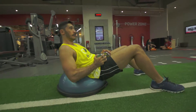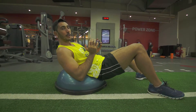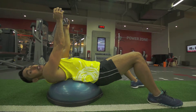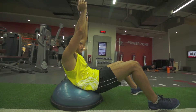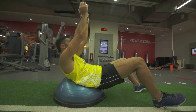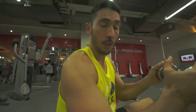Once you get a little bit more advanced, a good exercise to do is crunch using weight — weight overhead. Really good exercise to do: the abs using the BOSU and a bit of weight.